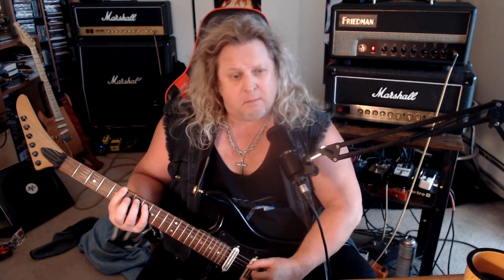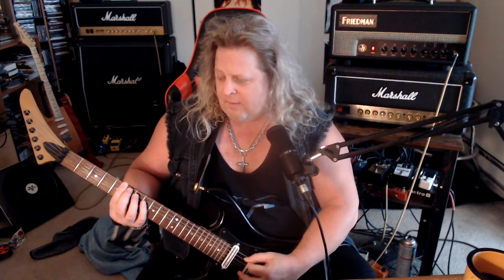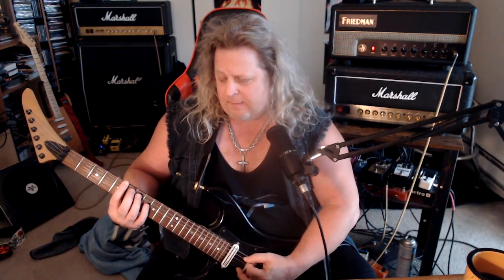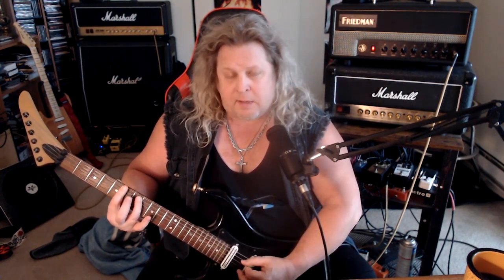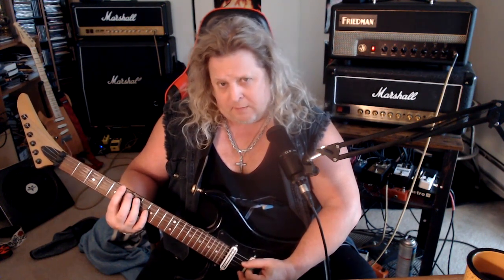Now we're going to go down to the E and D strings and do the same thing for the G. Then we're going to slide up to the A and open it up a little bit. We're still muting on the E string, but we're going to play a pinch harmonic on the A string. So I'm playing five twice on the low E on the fifth fret, then seventh fret on the A, fifth fret low E, eighth fret, back to the fifth fret. Eighth fret on the A, eighth fret, fifth fret low E, then seventh fret on the A, back to the fifth fret. So these seven, eight, seven on the A are pinch harmonics.